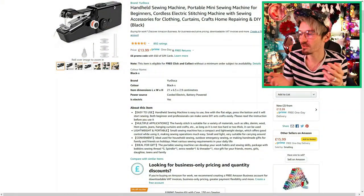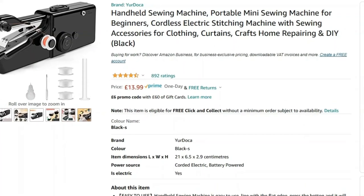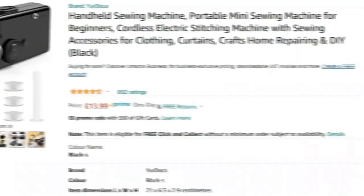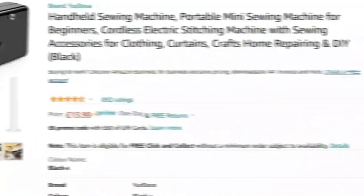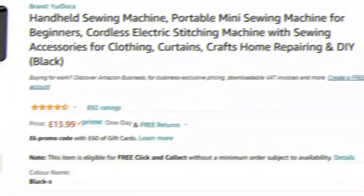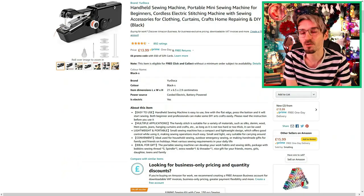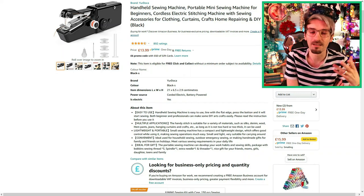This is the little sewing machine I bought — it's a handheld sewing machine, portable mini sewing machine for beginners, cordless electric stitching machine with sewing accessories for clothing, curtains, crafts, home repairing, and DIY — brackets, black! Just had enough breath for that sentence! And this cost me £13.99, which is incredibly cheap for a little sewing gadget.